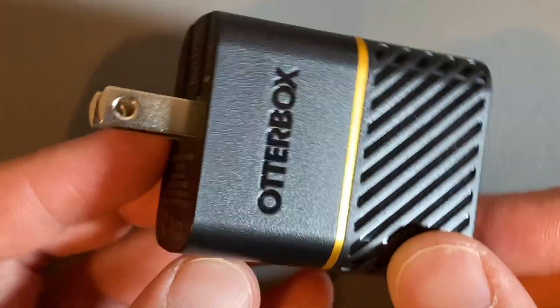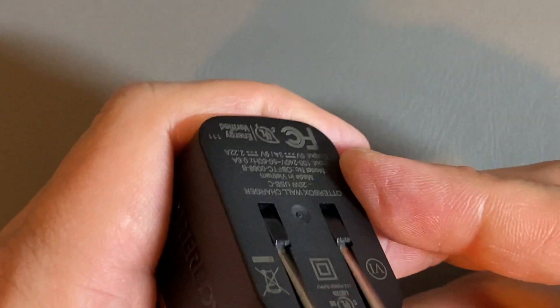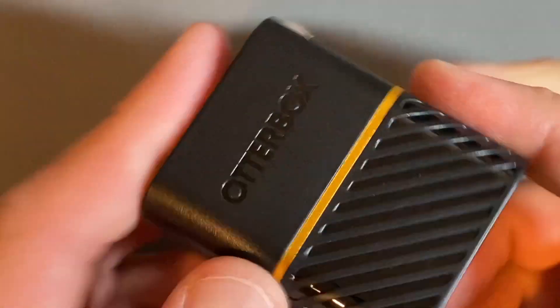OtterBox wall charger, 20 watt right here. Simple unit that has prongs that open and close like this. It's a good amount of force that you need to open and close it, but not too much. So it stays steady — open when you want it and closed when you want it — and it doesn't happen by accident in your bag or anything like that.